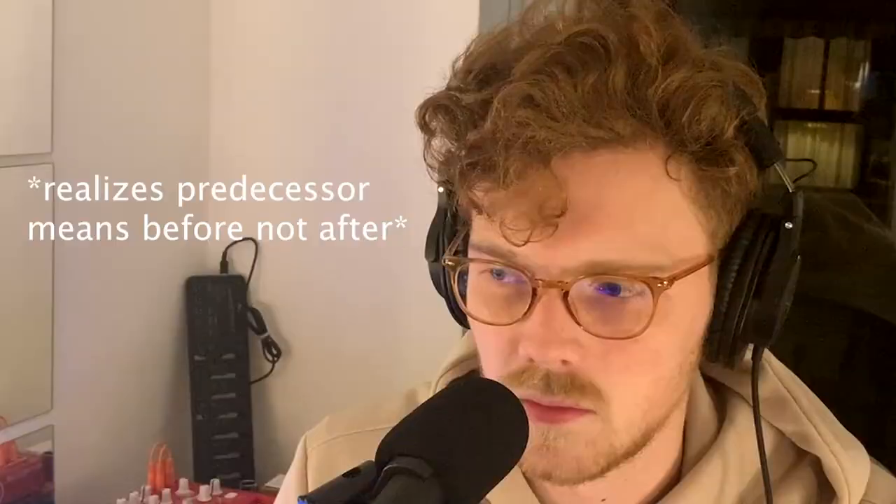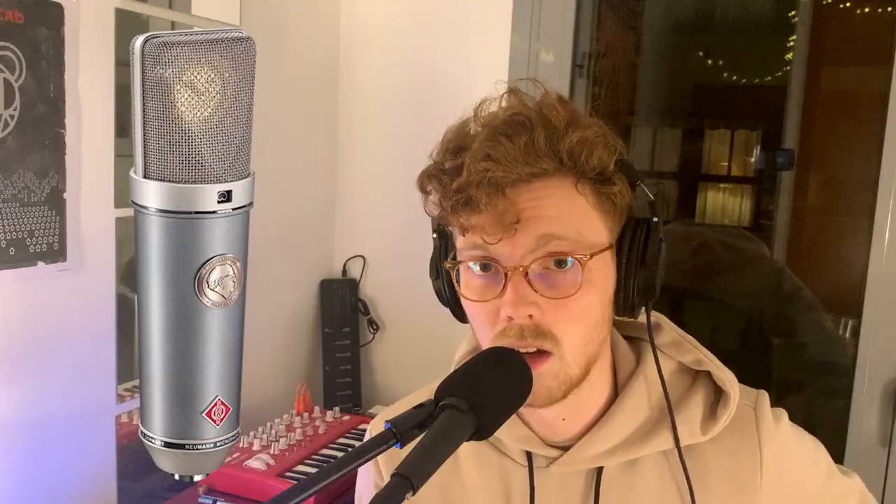Number four: the Neumann TLM-67. This is the solid-state predecessor to the Neumann U67, and we all know how that microphone ended up — go check Reverb if you don't. There's another microphone in the studio this is often compared to: the Neumann U87. I personally like the TLM-67 a little bit better, because the U87s in my studio are prone to a lot of noise from heavy use and poor cable linkages inside them. They've just given me a lot of problems, so I tend to go with the TLM-67s. They have a beautiful, smooth high-end response around the 9K range.